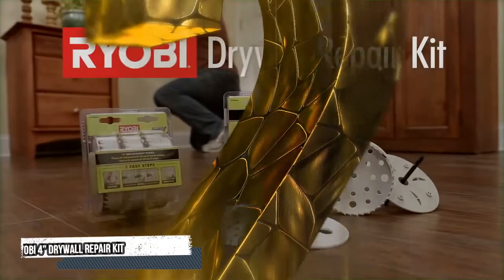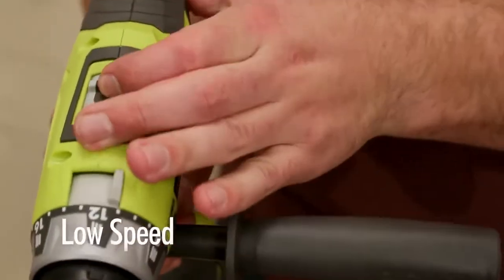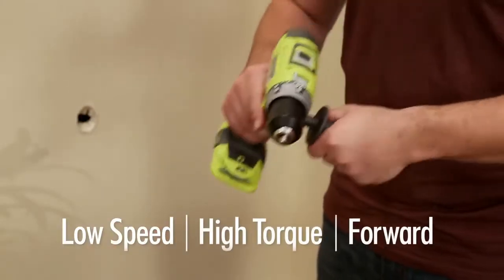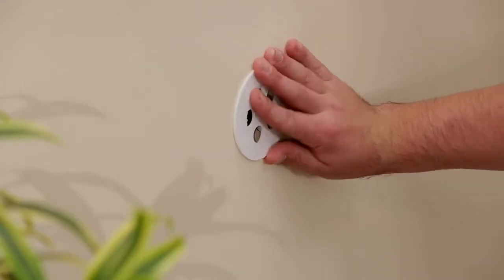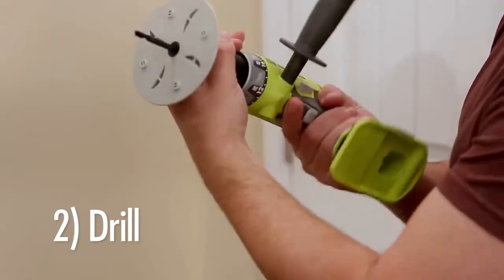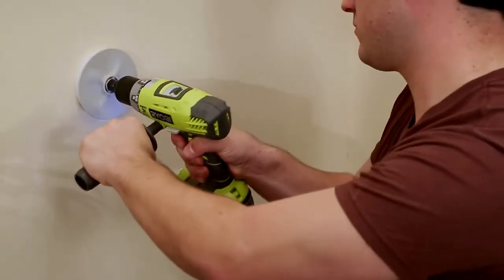Number 2: Ryobi Drywall Repair Kit. Covering drywall holes doesn't have to fill your day. With the new Ryobi Drywall Repair Kit, set your drill to low speed, switch to the drill icon, and turn the clutch ring up to high torque in the forward position. Step one: expose the tape on the template, center it over the hole, and press firmly. Step two: tighten the drive plate into the chuck, line up the hole saw plug with the drive plate, center the bit into the template, and drill until the drive plate is flush with the wall.